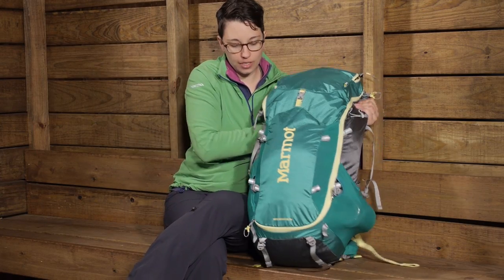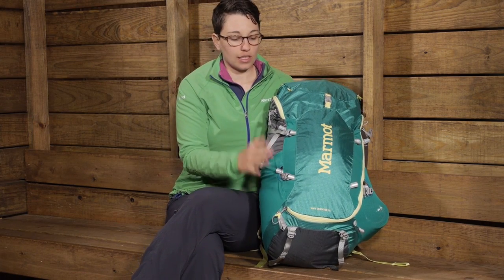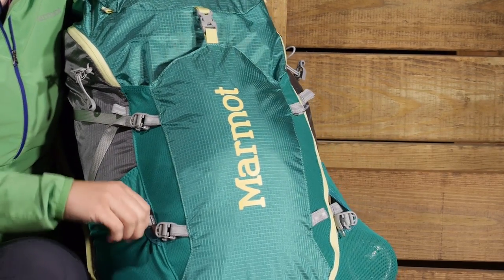There are plenty of other features here on the front of the pack. Of course you have got your side compression straps where you can also lash gear. There are different points on this pack that you can add extra gear.